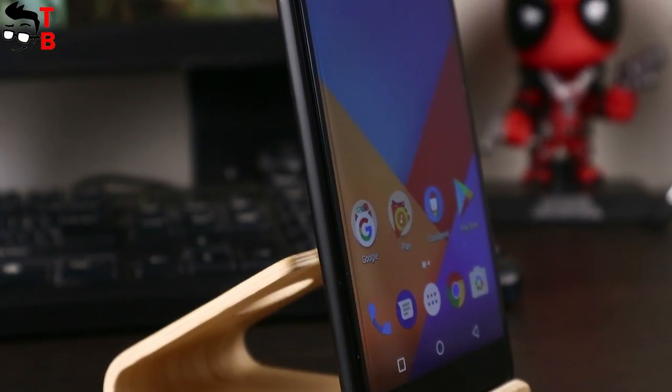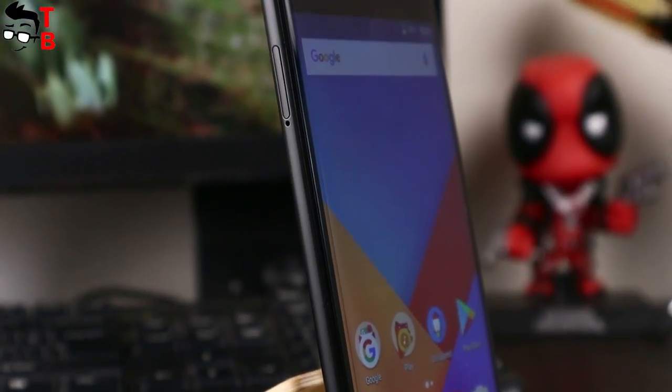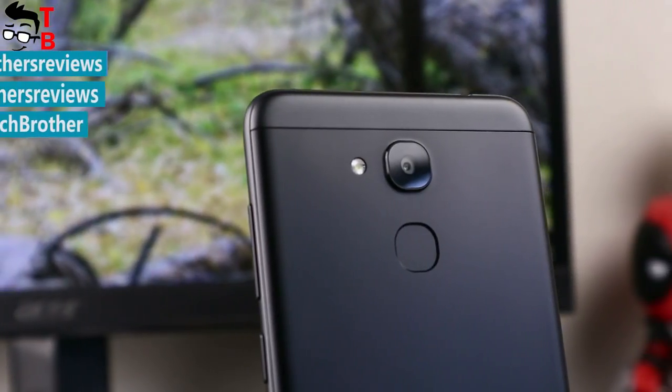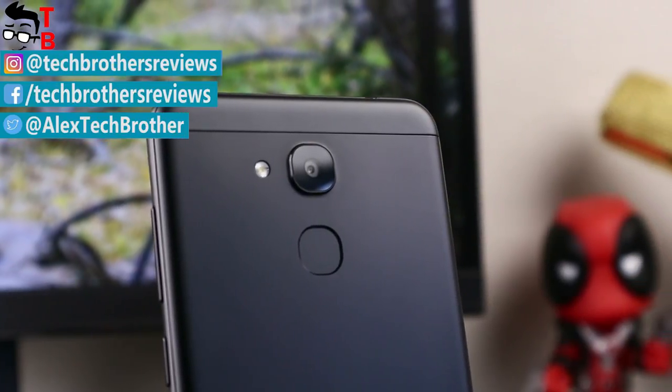And now we finish this video. However, we will make at least three more videos with different tests, such as performance, camera, and battery. Please check out the description to watch other videos with this smartphone. Thanks for watching. Subscribe to our channel, Tech Brothers.